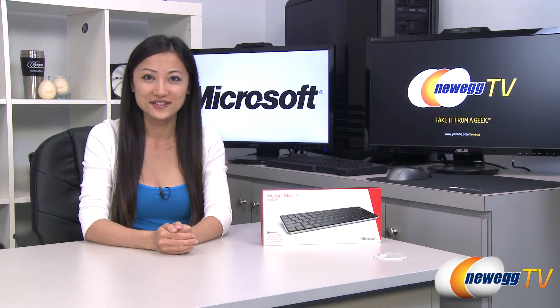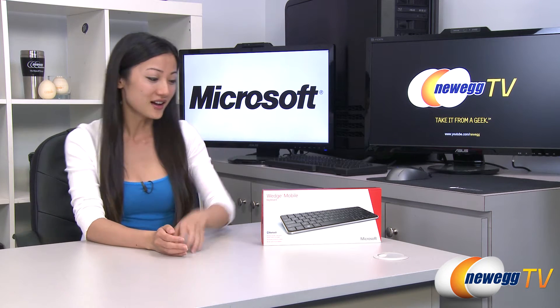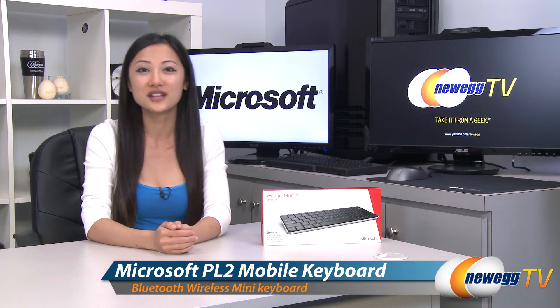Hey guys, Joanne here with Newegg TV. I'm here to do an overview on this Microsoft Wedge mobile keyboard.